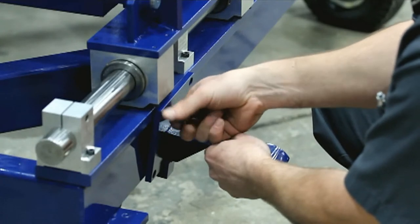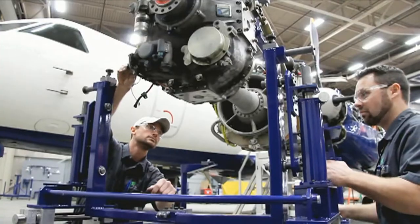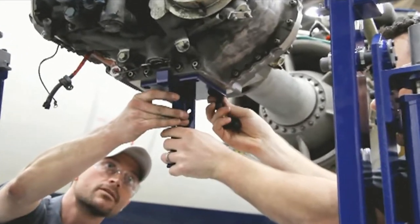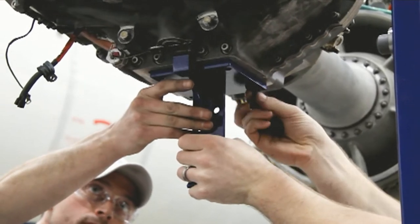Third, remove the PGB anti-rotation fixture from the transport adapter and install on the PGB lower mount pad using the inclusive four bolts. Be sure the fixture bumper is facing forward before the bolts are tightened securely.